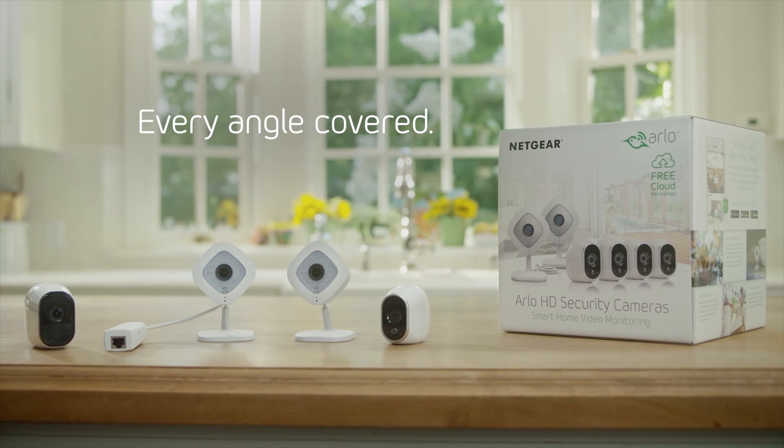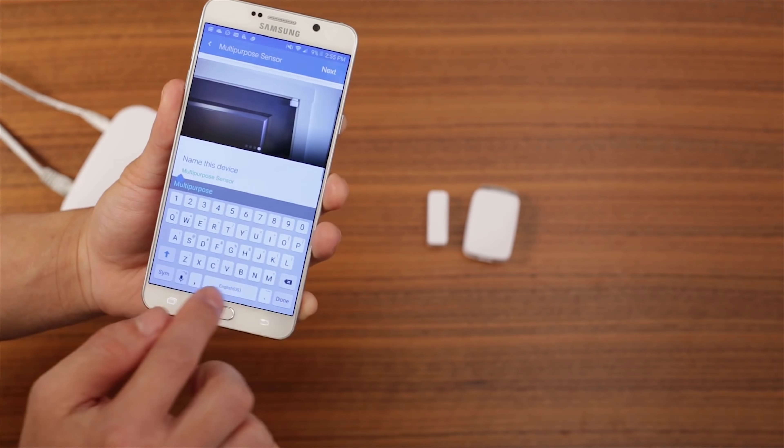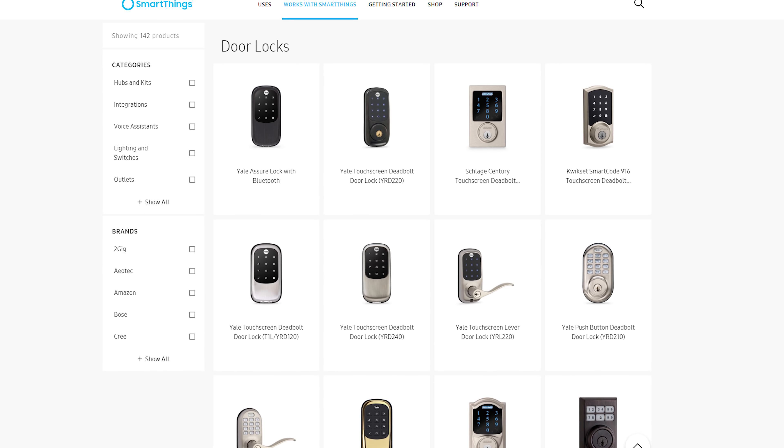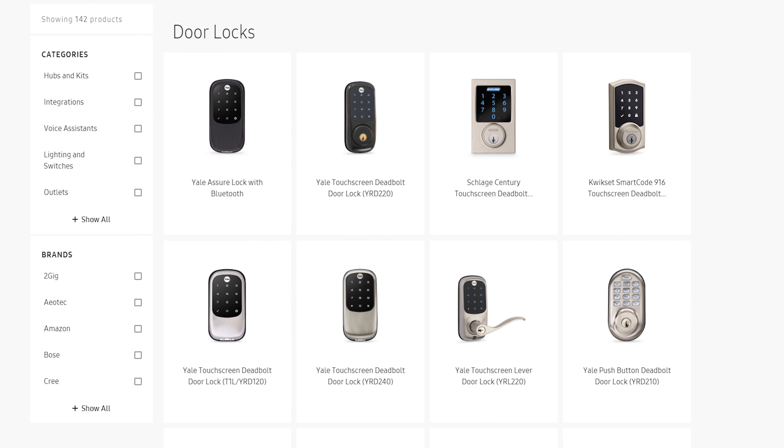If mundane daily tasks aren't your thing, then don't worry. Another common use for smart home devices is security. Wi-Fi enabled cameras combined with smoke detectors, motion detectors, and water sensors let you keep a tight grasp on your property even if you're thousands of miles away on vacation. You can easily set up temporary door codes for friends who may be house-sitting, or call the police if you detect an unauthorized intruder.